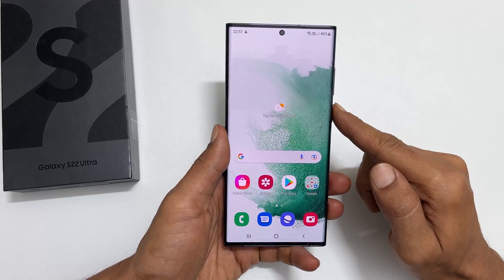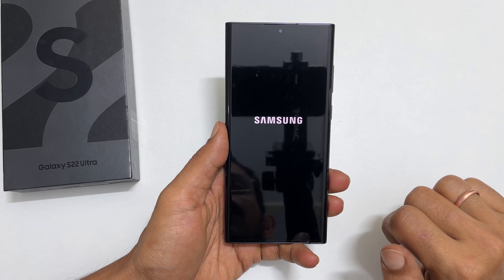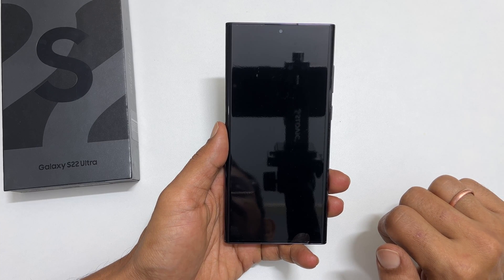First, turn off your phone. Wait till the phone is completely shut down.